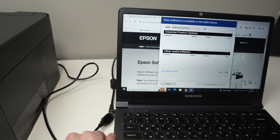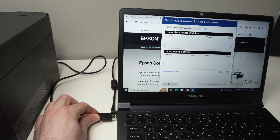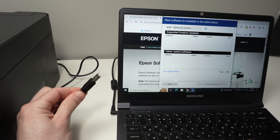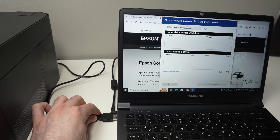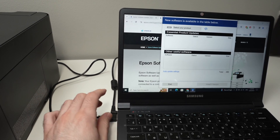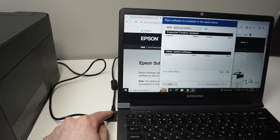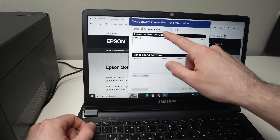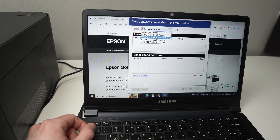Now it's time to connect your printer. By the way, if you do not have a USB cable, I'll put a link in the description to get one from Amazon. So now it's connected — wait a few seconds. If nothing is happening, select 'Select Your Product' and then go and select your Epson printer from the list.